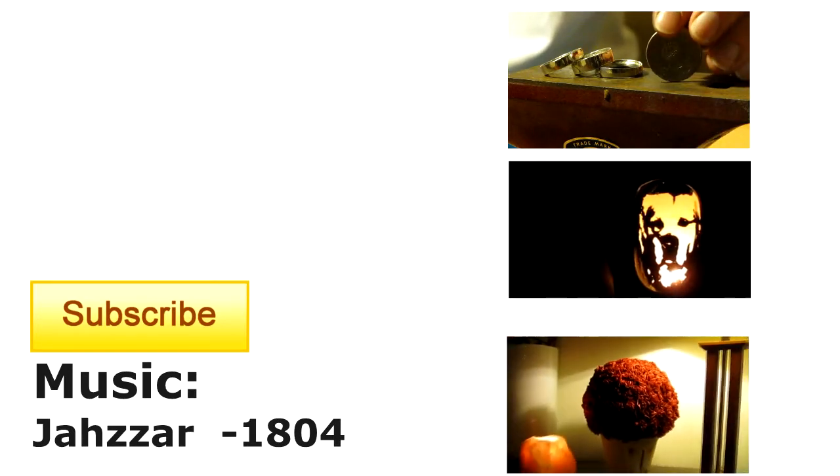If you like this video, you may like some of my others, which you can find to the right. Please hit the subscribe button to help the channel grow, and I'll see you in the next one.